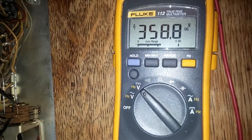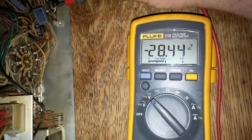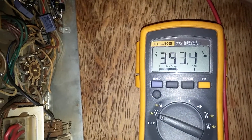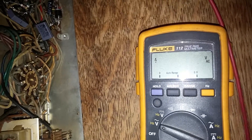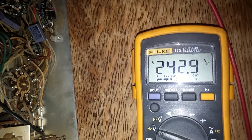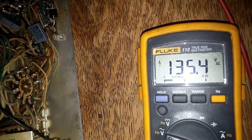Supply voltage. Grid bias voltage. HT supply line. The other leg. We're running at about 108 volts, I think 110 volts going in. So there we are.